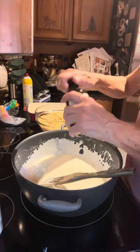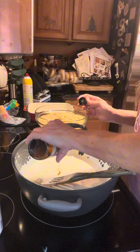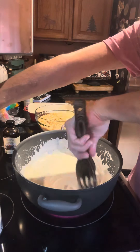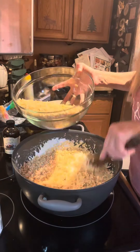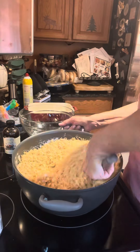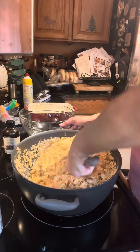Now that's all incorporated, so we're going to mix in about a teaspoon of vanilla. Mix that very well, and then ten cups of Rice Krispies — ten cups. Fold them over; don't over mix them, just fold them.